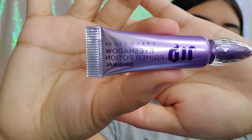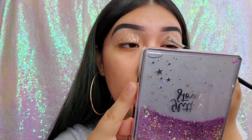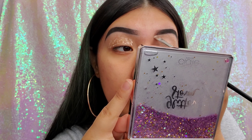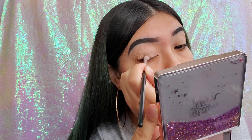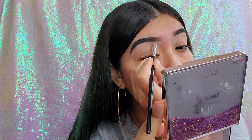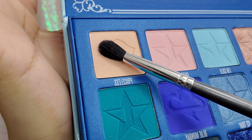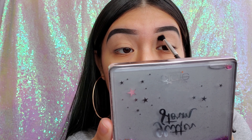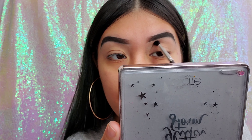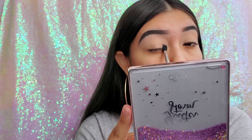All right guys, today we're using the Blue Blood palette, but first I'm going in with my Urban Decay Eyeshadow Primer Potion. This is my first time using it and I really like how it looks — it's not as pale as my Anastasia one, blends really easy, and I like the shade. The first eyeshadow shade I'm going into is Priceless — it's a very light tan color. It took a while to build up because it's so light, but it was a really good transition color.